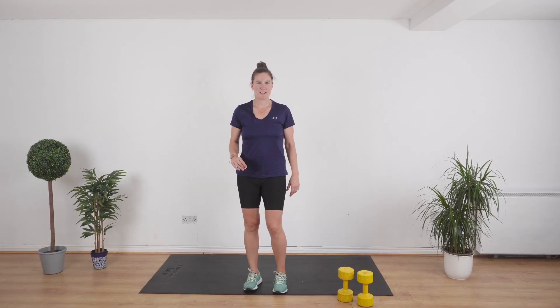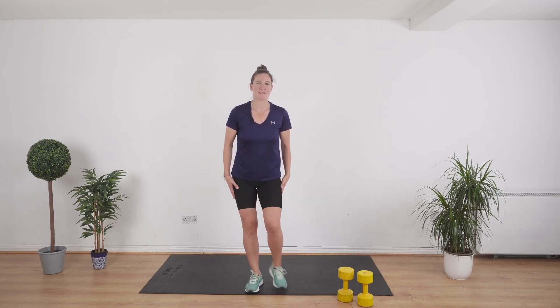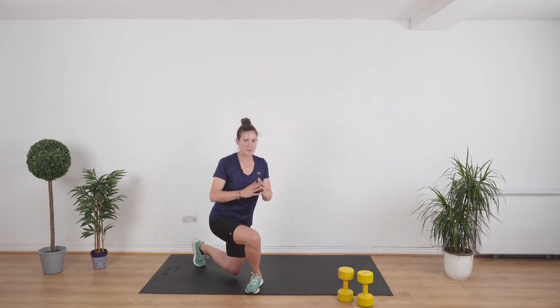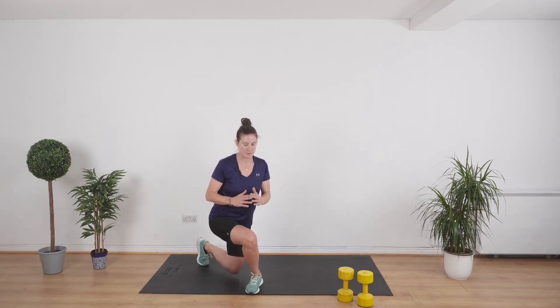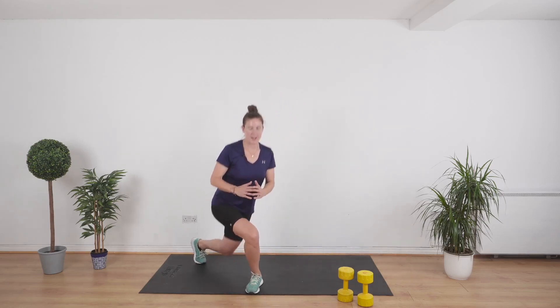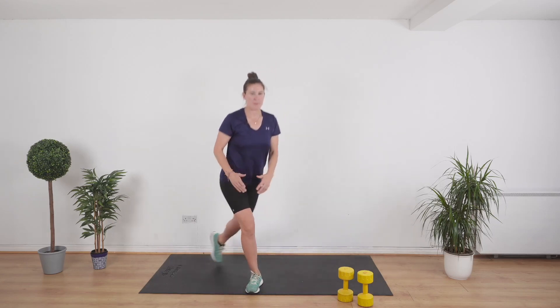We're going to switch sides now. Hold the weight at your chest, or do what I'm doing and don't use any weights whatsoever. We've got two minutes of our workout left to go. Let's go. Next up we've got a lateral raise. Slow and steady — using your arms to help you if you feel a little bit off balance.